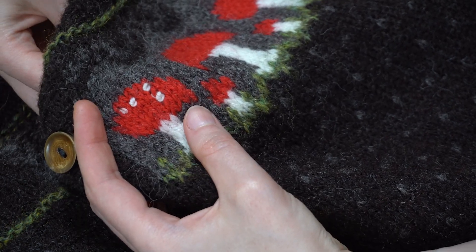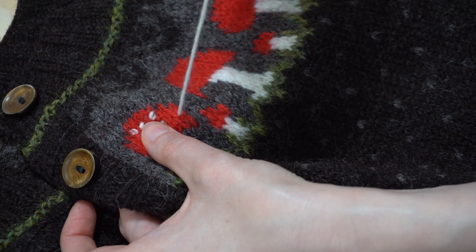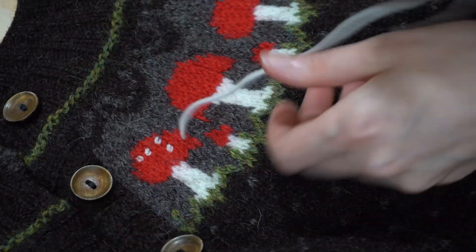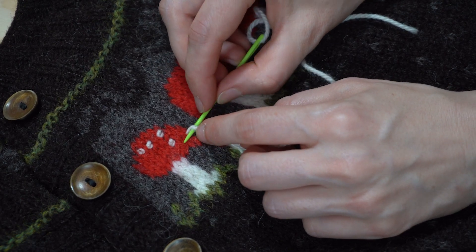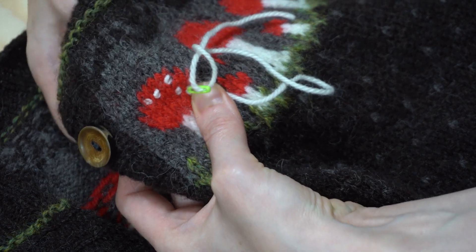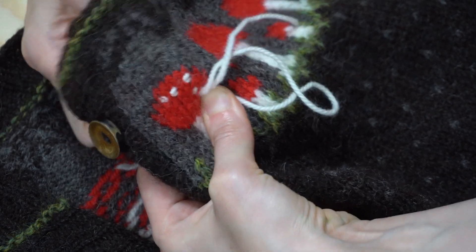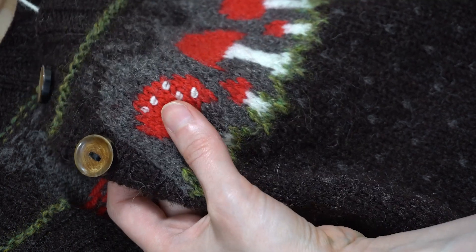There are lots of mushrooms on this cardigan, so you're going to be a real expert at French knots by the time you're finished. If you're not feeling confident, you could always start with the mushrooms at the back of your cardigan while you practice and get the hang of it. And by the time you get around to the front of the cardigan, you're going to be feeling way more confident and your French knots are going to be looking really good.